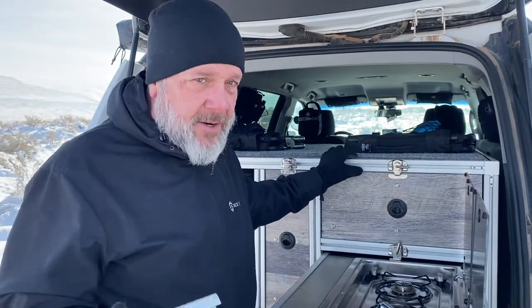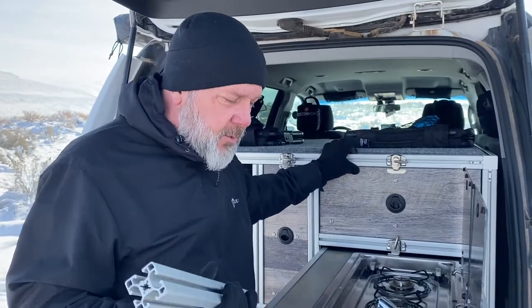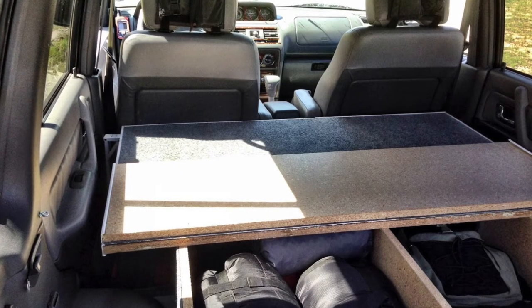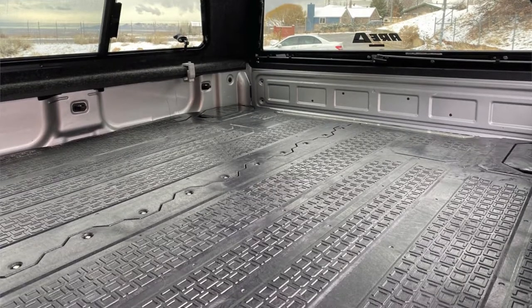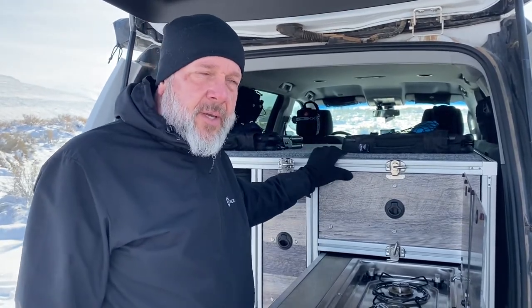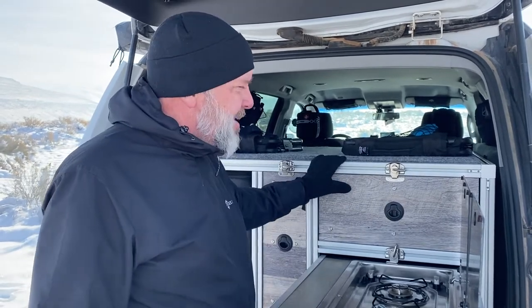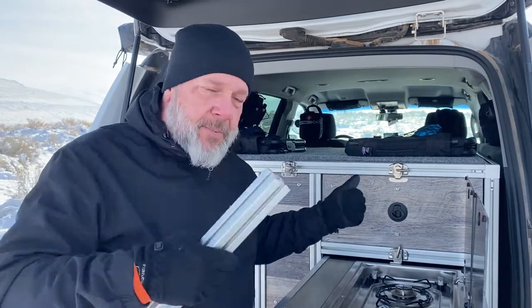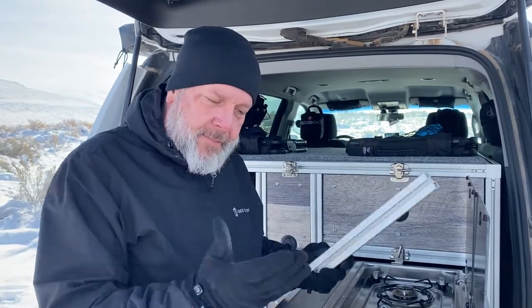It is aluminum, so it is lighter — lighter than working in particle board like I did on the Nomad, and much lighter than the commercial stuff I got with the Decked system, but it will still add some weight. That said, we've eliminated both the second and third row seats in the Tahoe for this to go in, so while we lost about 300 pounds, we gained maybe 150 pounds here. Two people can take this out and put it back in without much of a problem.